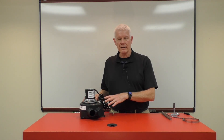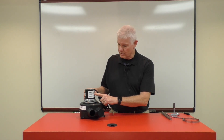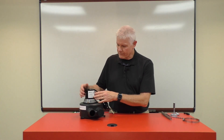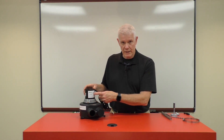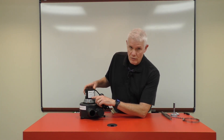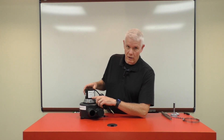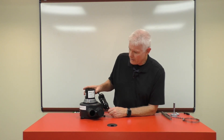Our vents are certified by ETL, an independent lab that has tested our product and verified it is electrically sound and safe to use. We are allowed to put their label on our vents to indicate it has passed inspection, and you can find that label on the motor itself. The label also shows whether it's a 110-volt or 240-volt motor and indicates the UL standard we adhere to for this certification, which is UL standard 507.